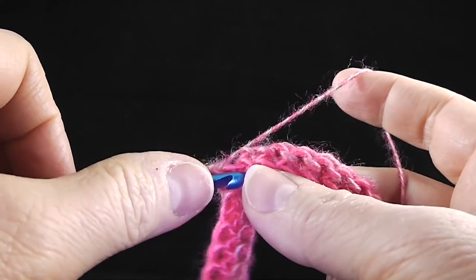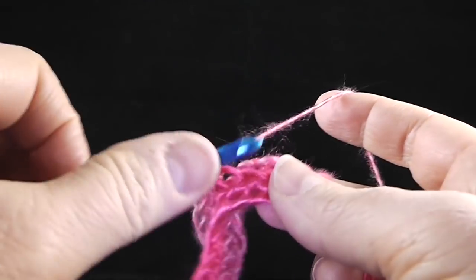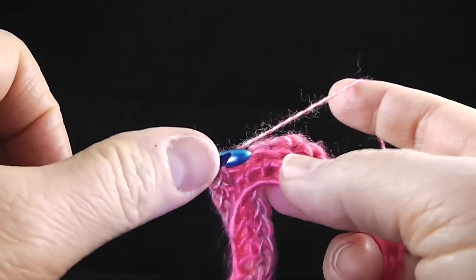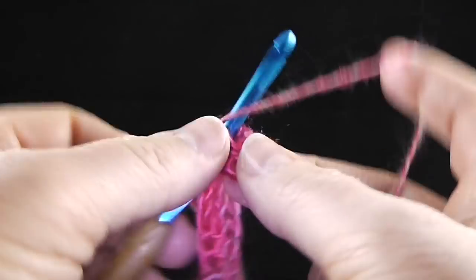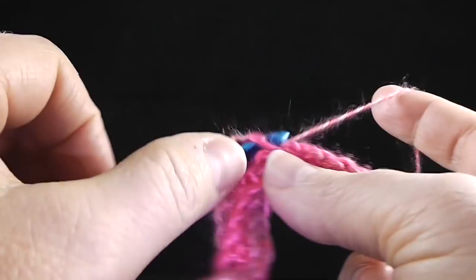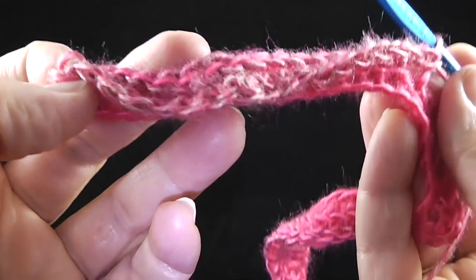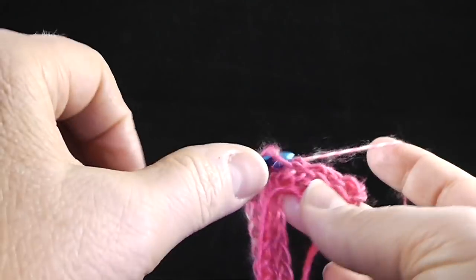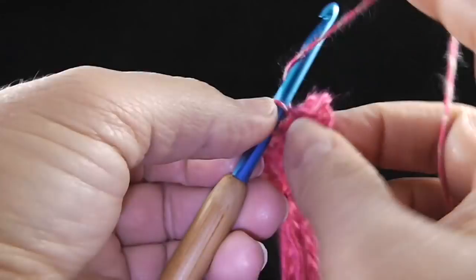So it's seven single crochets — one in each stitch — and then two in the next stitch. Go ahead and work that three more times so you have a total of five repeats all the way across, and you should be getting a nice curved effect. That brings us to the last five stitches — go ahead and single crochet in each of those last five loops. After completing this row, you should have a total of 50 single crochet.